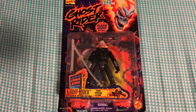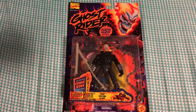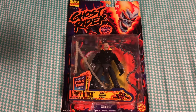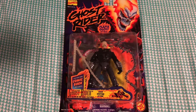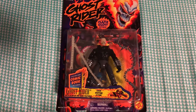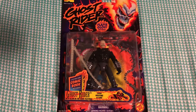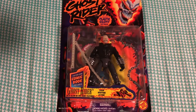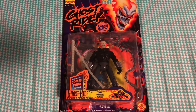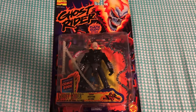Hopefully you guys enjoyed this video segment on an action figure review. Feel free to let me know in the comment section if you really liked Ghost Rider back in the day, whenever you first heard about this character. Also let me know if you have a particular Marvel character that you really love. Don't forget to subscribe if you haven't already. Thanks for watching — please leave a like, and I'll see you guys in the next video. Stay nerdy, stay weird — B. Minna is signing out.